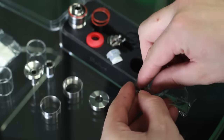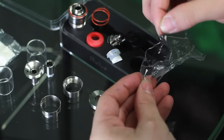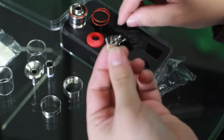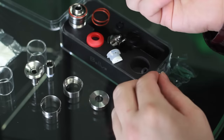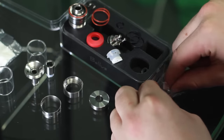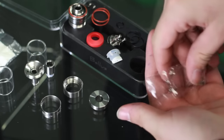Here is the silicone adapter for if you want single coil air flow and the single flow design. Here are the two 26 gauge KA1 pre-built coils that it comes with. I didn't mess around with those, but I'm sure they're fine — they look like pretty good built coils.